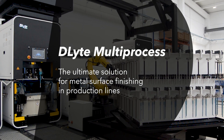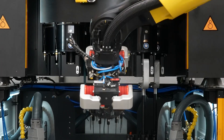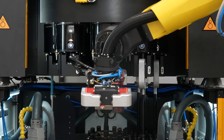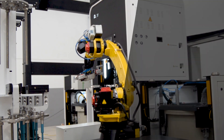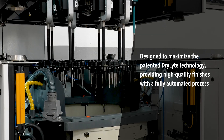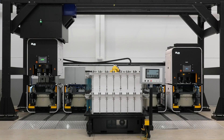Introducing the D-Lite multiprocess, designed to maximize the benefits of our patented dry light technology. This new system enhances D-Lite's high-quality metal surface finishing capabilities with two fully automated processes, catering to the needs of advanced production lines.